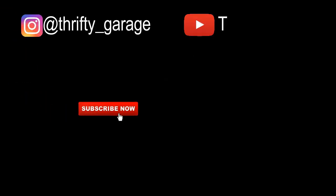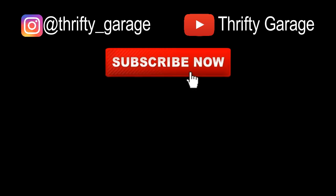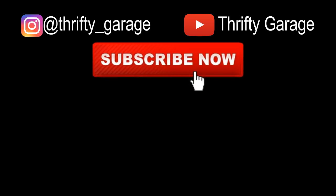Thanks for watching this Thrifty Garage video. If you would, please consider hitting the subscribe button below. Thank you.